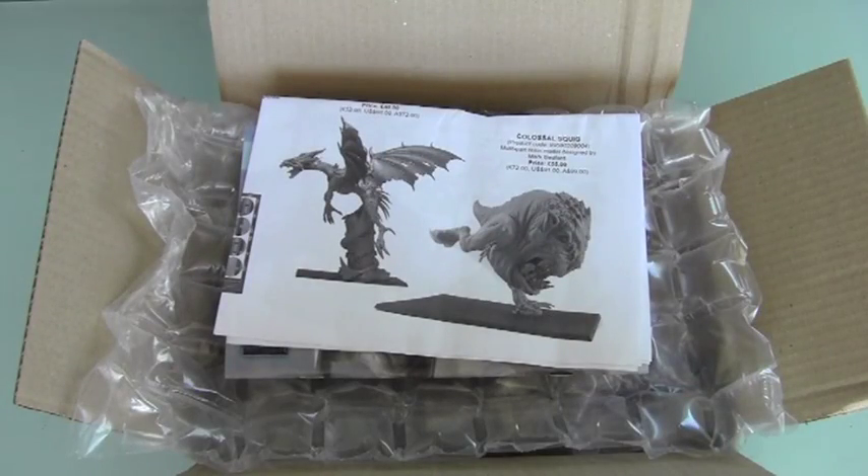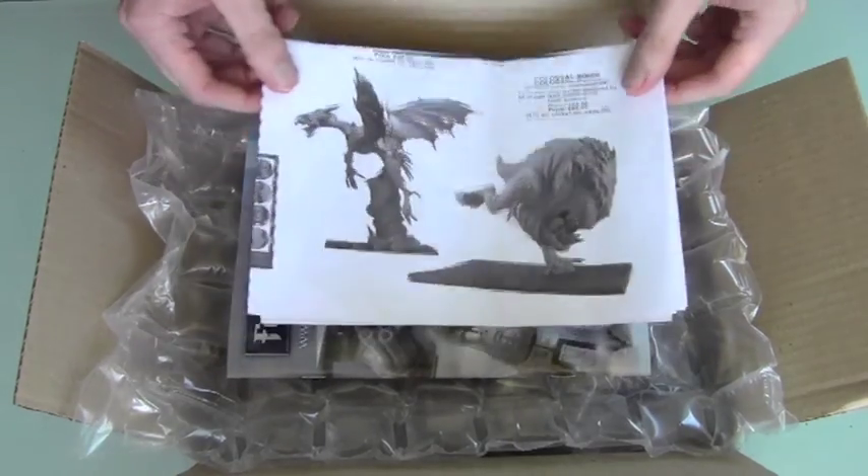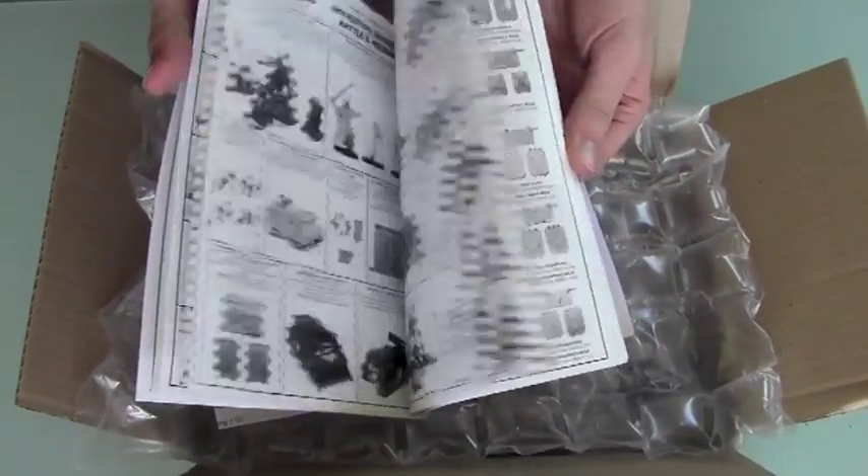Hello and welcome back to the Grana model painting. Today we've got an unboxing video from Forgeworld — it just arrived here. I've just opened the box to get that bit out of the way so you can have a look at what we've got inside. We've got the classic Forgeworld books which show the range of products that they sell.